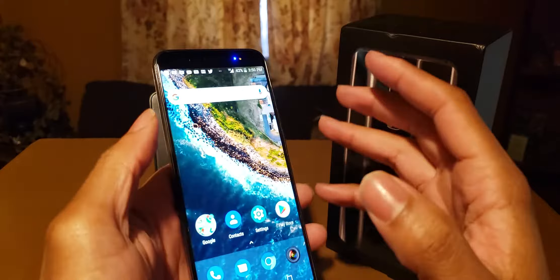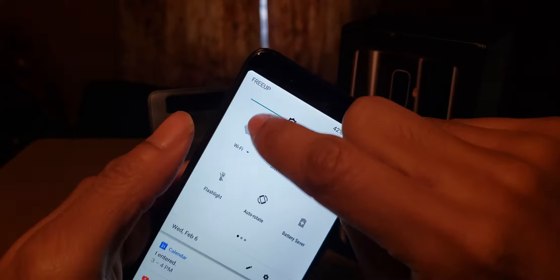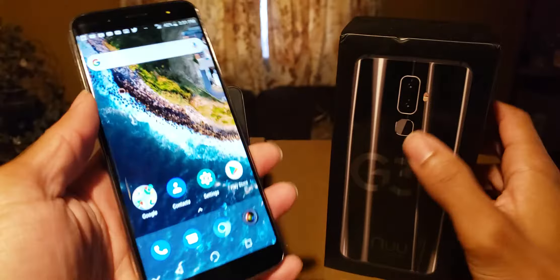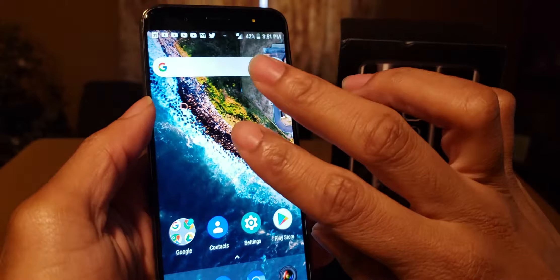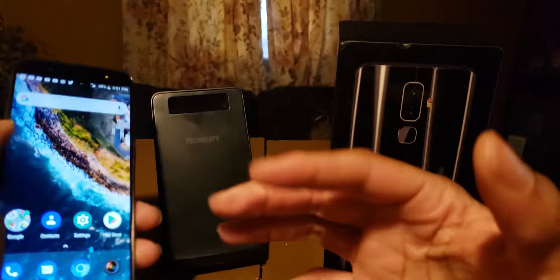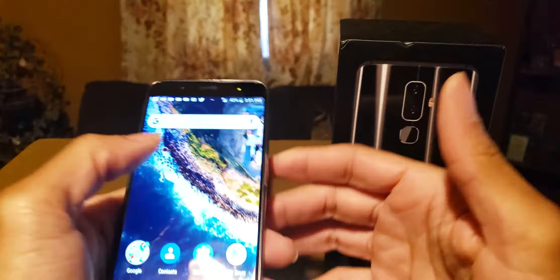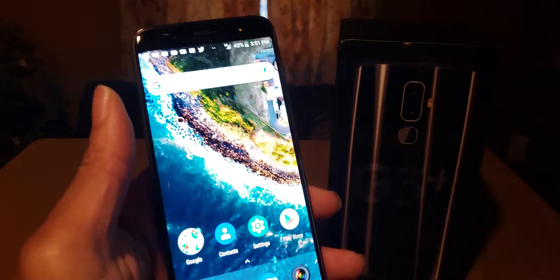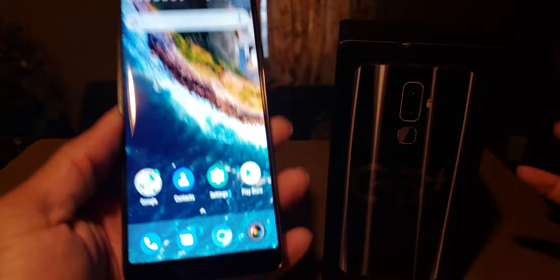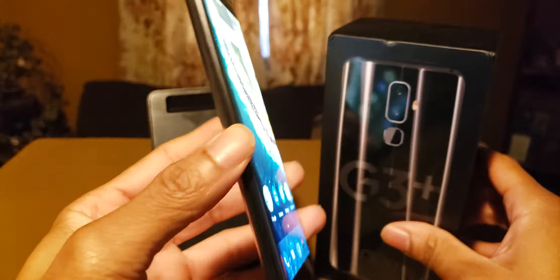I'm using Free Up Mobile with this device, which is a free phone service — it's really good. My 30-day review is coming tomorrow. It runs on AT&T's network and it's also dual SIM, which means you can have AT&T and T-Mobile. With Free Up Mobile you get free calls and texts, then you can add a T-Mobile or Mint Mobile data plan, mixing and matching to save a ton of money on service.